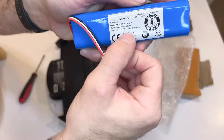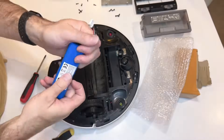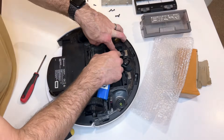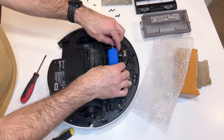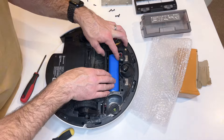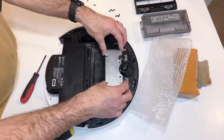Here's my new battery. As you can see, 12800 milliamp hours. It's got the same plug and the same wires. So I put it back into the connector and then back into the battery compartment, and I'm about to fit the retaining plate.